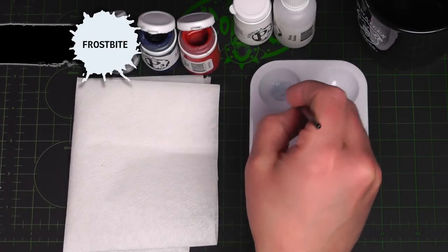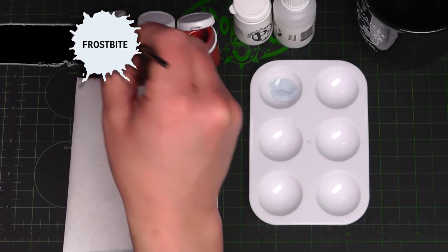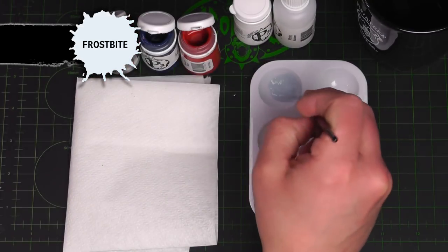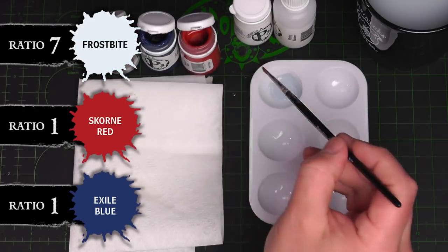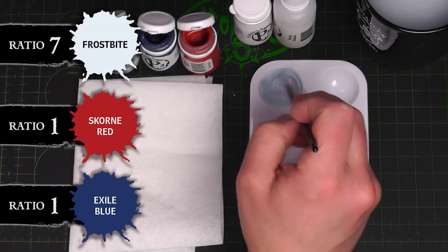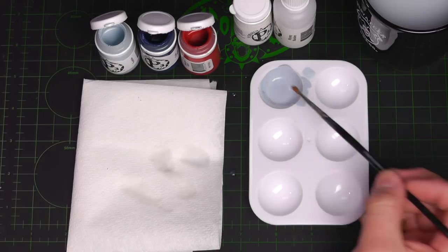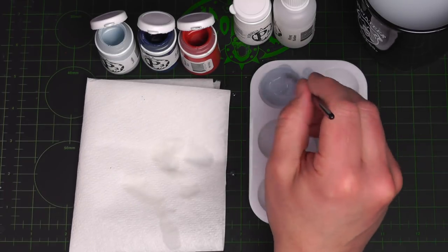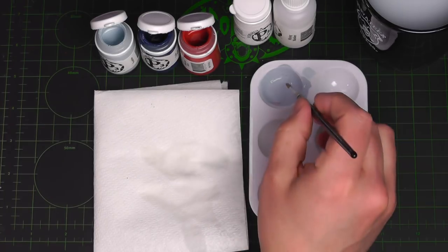We're going to need a bunch of Frostbite because it's going to create our base coat, our shade reference, and our highlight color. I'm going to get a bunch out onto my palette, adding just a little bit at a time — it's hard to take away paint. We're going for a very desaturated purple. You can see the difference with just those tiny touches of blue and red that give it that desaturated purple indicative of Legion. Let's go ahead and lay down this base.